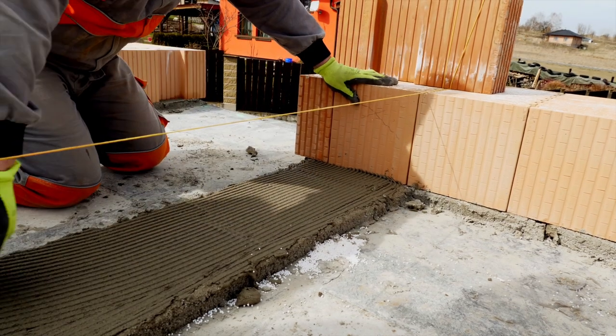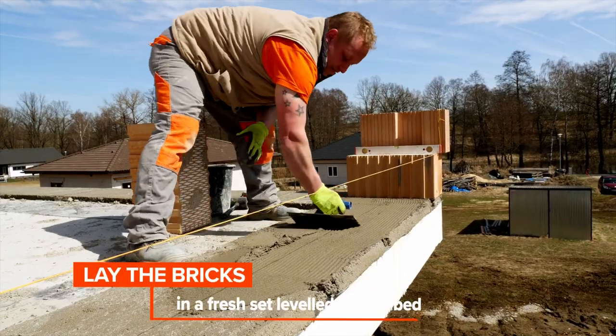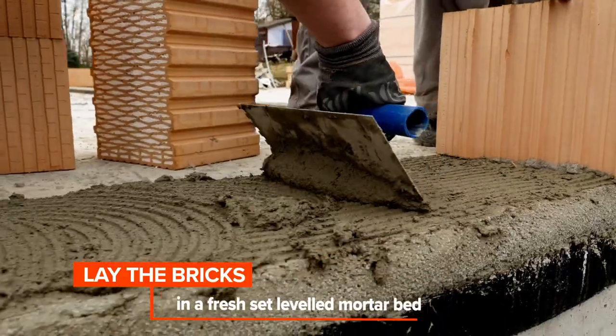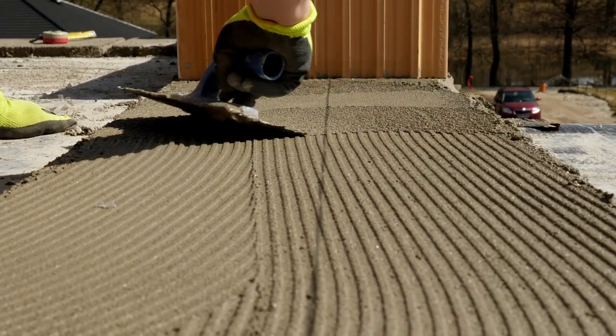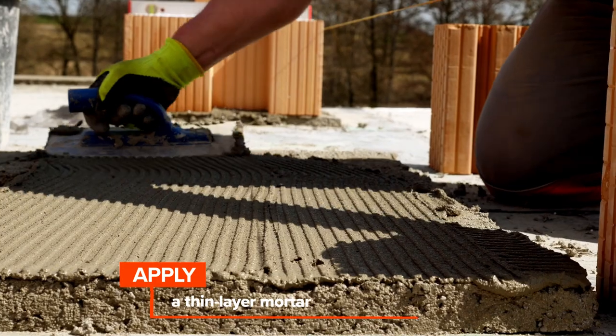The first course of ground bricks is laid in a fresh set leveled mortar bed. If the bricks are laid on a mature foundation mortar, a thin layer mortar must be applied with a notched trowel with a tooth height of six millimeters. Bricks must be free of dust and other impurities, and the mortar should be sufficiently wet.